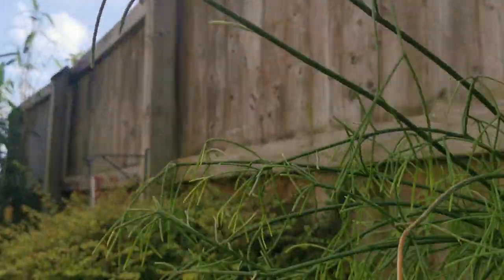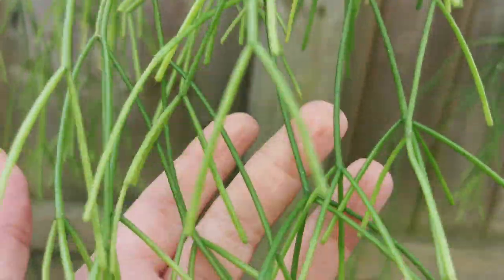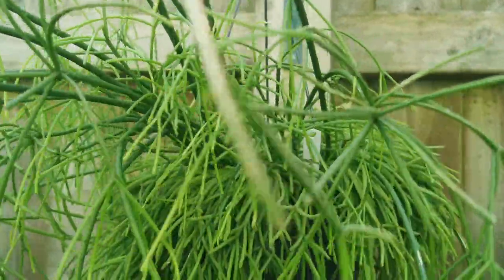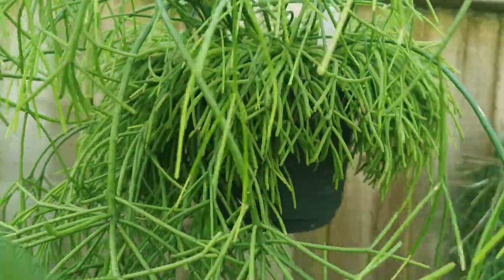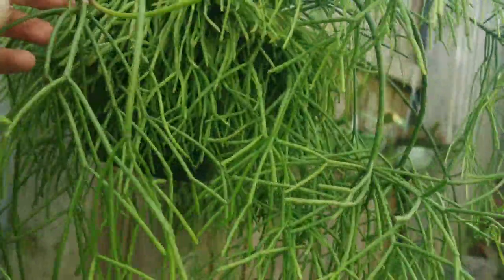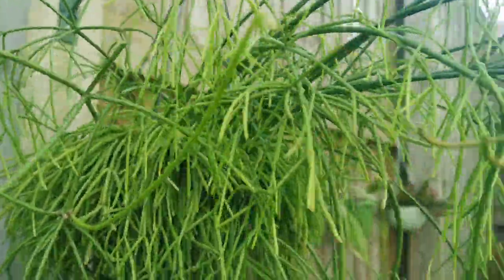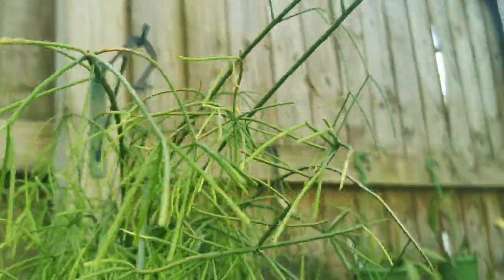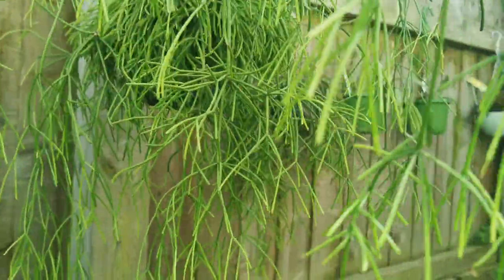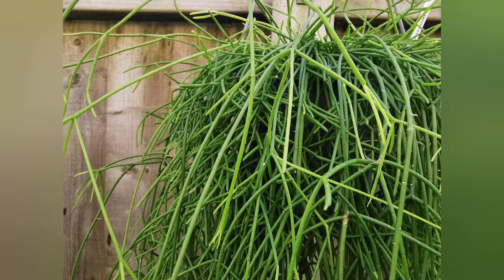This might be Rhipsalis baxifera or it might be Rhipsalis teres — I don't know which form. It hasn't flowered, but it looks so cool with those long slender branches all forking out in all sorts of directions, and it's one of the faster-growing plants. Again, if you know what it is, let me know in the comments. Give me a thumbs up if you like these Rhipsalis or the Lepismiums I'll show you later!